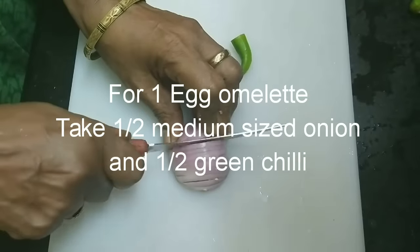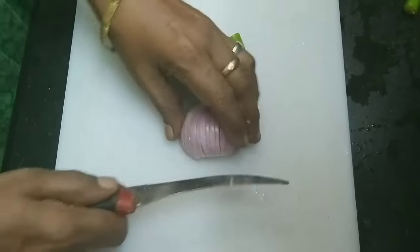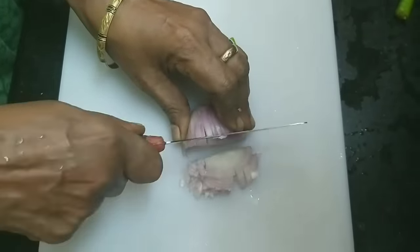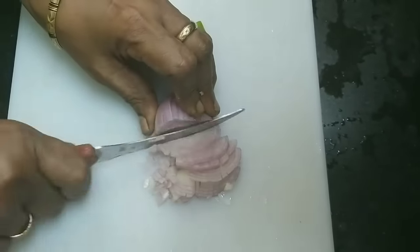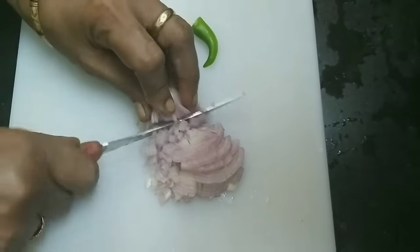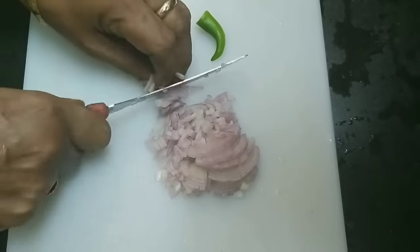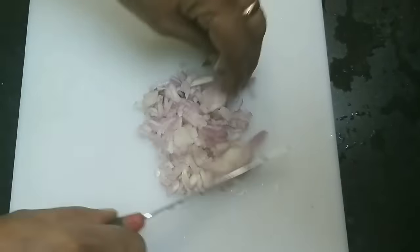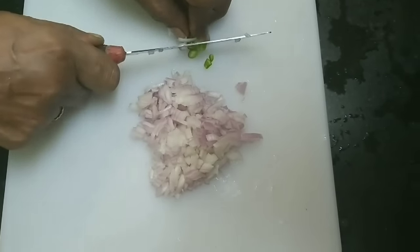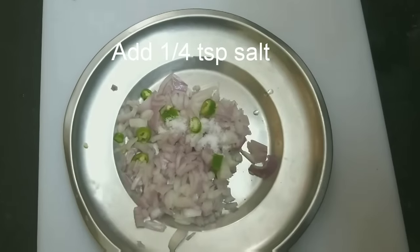Now, we will start making the omelette. We will mix it well. When we beat the omelette 2 to 3 or 3 to 4 times, it will be ready to cook. We will cook the omelette for a good amount of time. I have also made a fourth dish using a hot sauce.